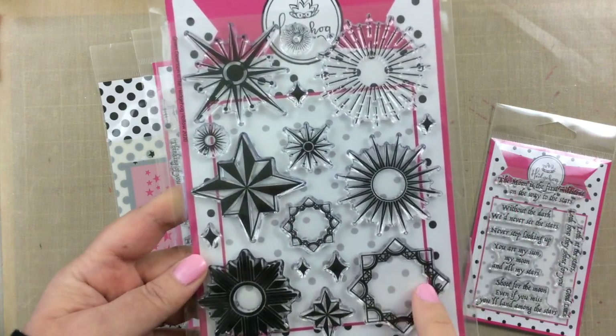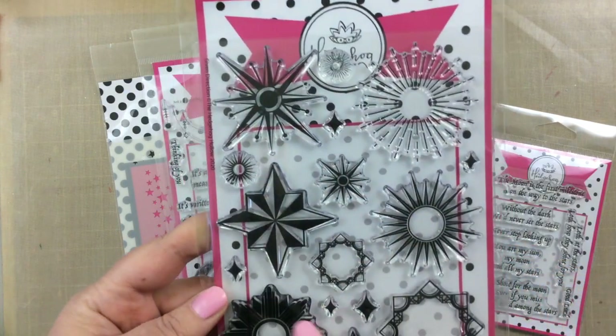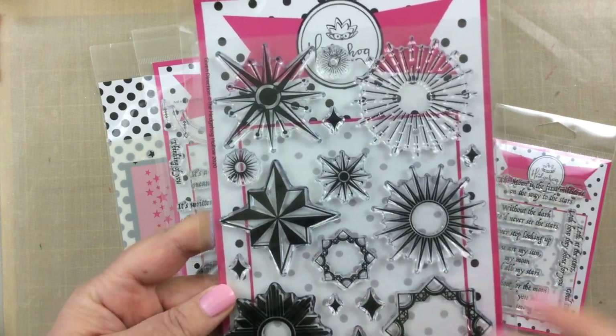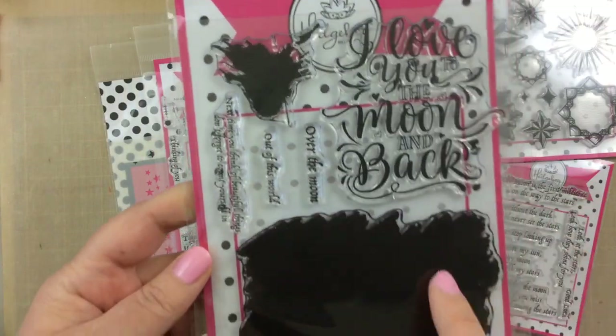The first stamp set is called Given Direction, and there are all these really neat stars and directional shapes. Some of them actually fit together, and there are these small ones that you can create little sparkly shiny pieces on your card. I really like that.